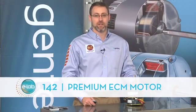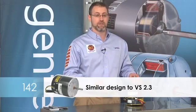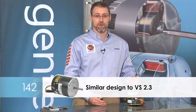The premium ECM outdoor fan motor model 142 has been used in residential and light commercial HVAC since the year 2000. It's not as well known as the variable speed motor because it's predominantly used in higher SEER systems, typically starting at the 15 and 16 SEER range. However, it is very similar in design to the model 2.3 variable speed motor.